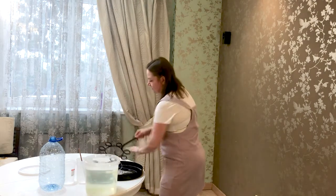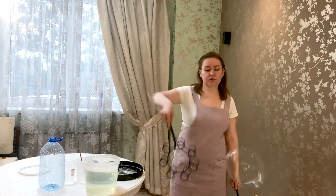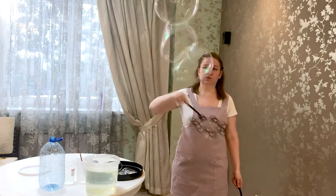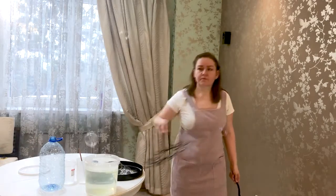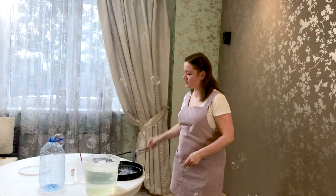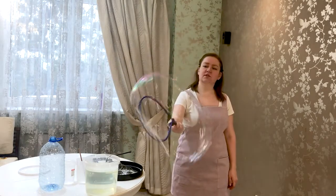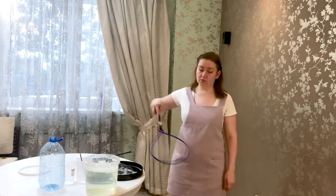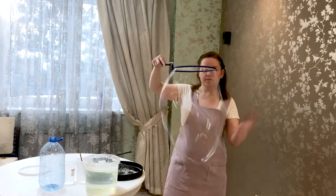Let me show you what you can do with the solution when it's just been diluted and no time has passed yet. We can inflate bubbles — here they are. We can make bubbles, but the solution is still not working at full power. If you arrive at an event and need to dilute a new solution urgently, you can dilute Arista and immediately work with it — but preferably you should let it brew first.